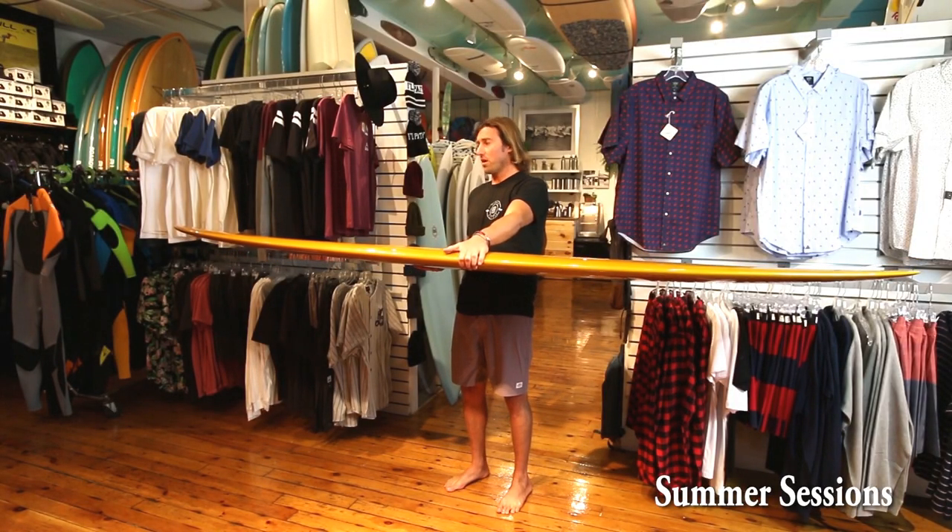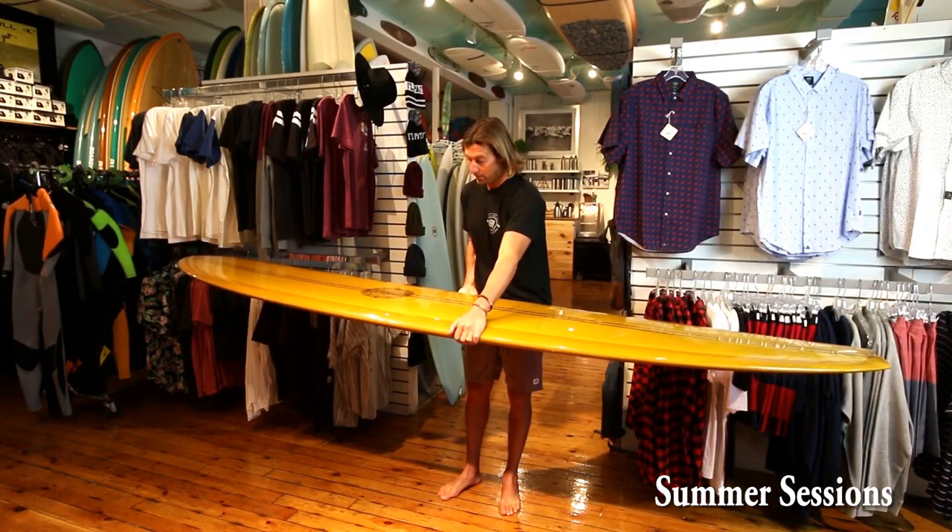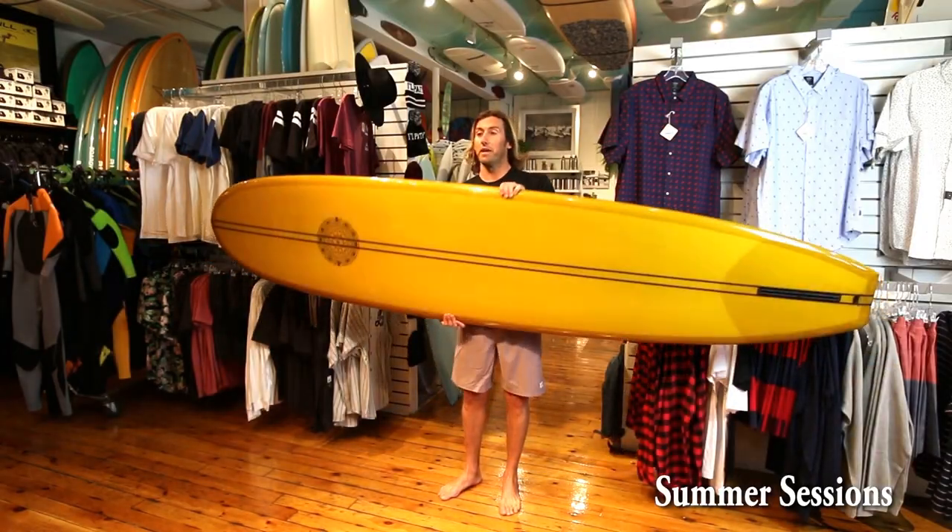An absolute perfect board for mushier surf. You can still hold on the nose and get through those flatter sections, but I would definitely take a look at the Bing Levitator. This is one of our best-selling boards for Bing, and it's Bing's best-selling globally. Cheers.